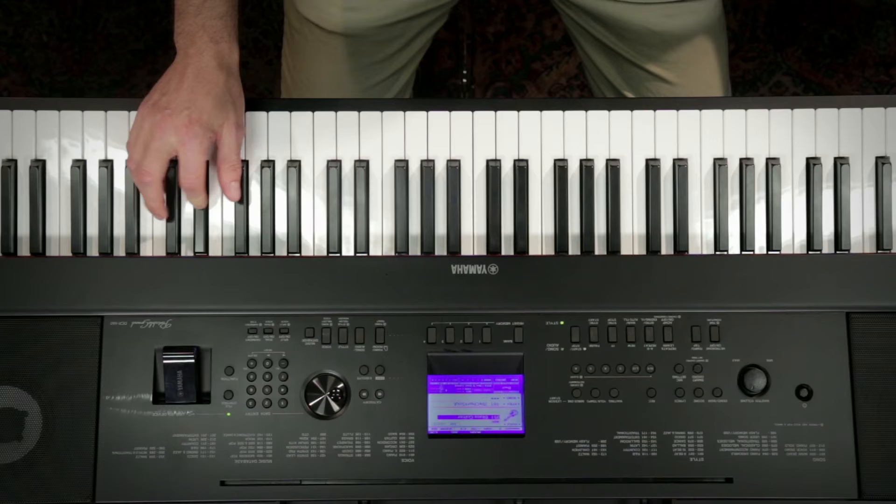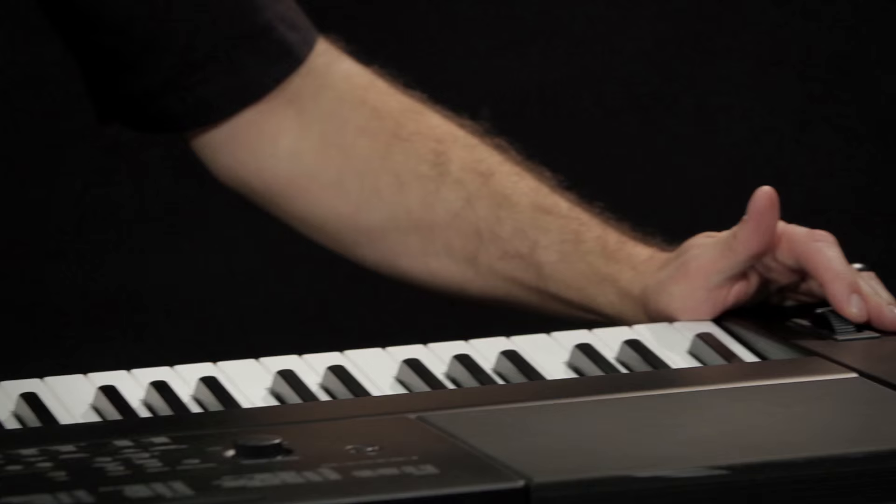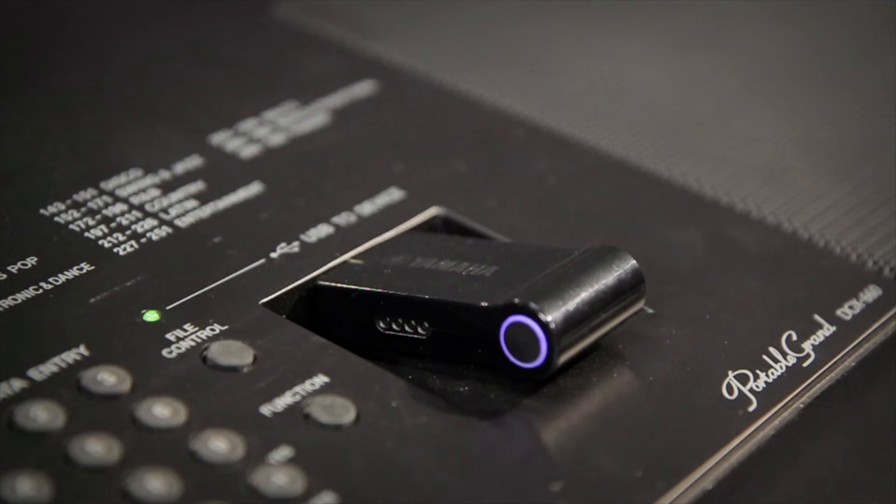New with the DGX 660 is a microphone input, which allows you to hear your voice through the speakers of the instrument with some basic digital effects. And of course, with the USB audio recorder, you can record your voice and all of your playing to a USB thumb drive.